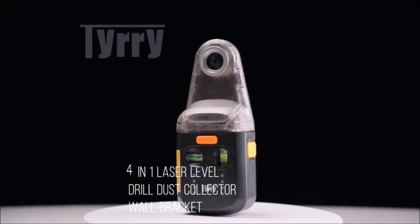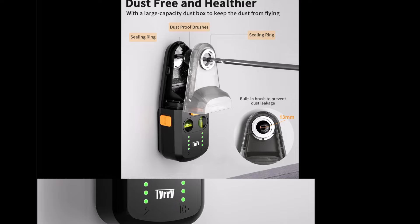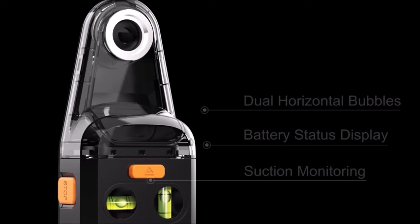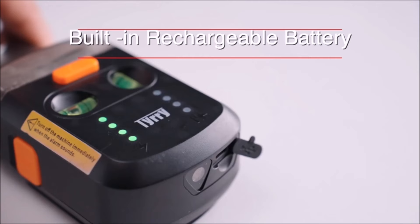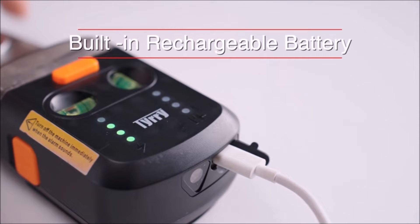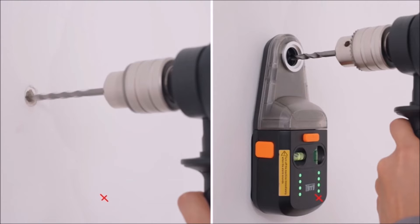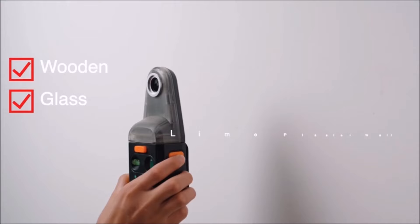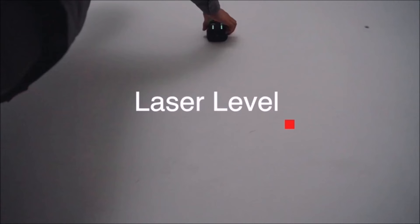Number six: introducing the Teary DC10 four-in-one laser level tool — a versatile device combining a laser level, wall bracket, drill dust collector, and electronic vacuum suction cup. Ideal for decoration, picture hanging, and home renovations, this tool simplifies alignment and drilling tasks. Utilizing electronic vacuum suction, the wall-mounted laser level secures itself to various walls without damaging nails, ensuring precise horizontal and vertical leveling. With a powerful 55,000 Pa suction force, the drill dust collector efficiently captures debris, preventing dust spread and maintaining a clean workspace. The transparent view cover allows monitoring of dust capacity, accommodating drills up to 13mm diameter. The wall support bracket with a standard 1/4-inch screw mount supports various tools and devices weighing up to 5 kilograms.